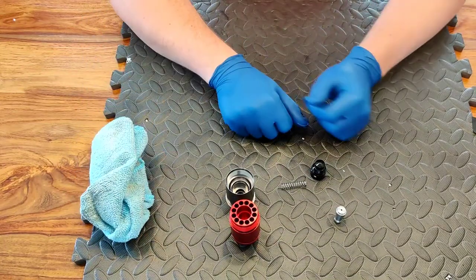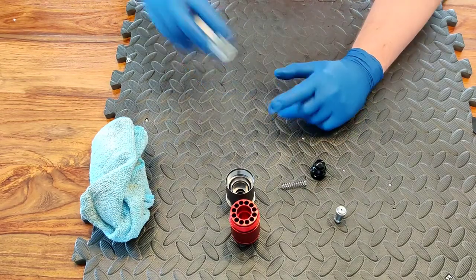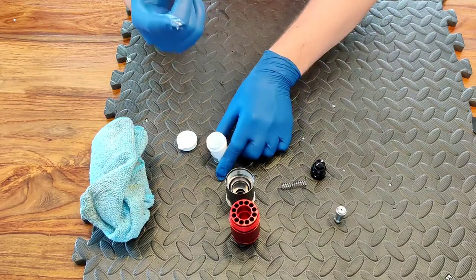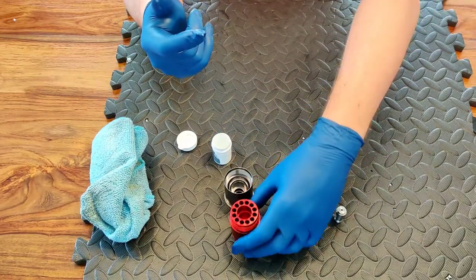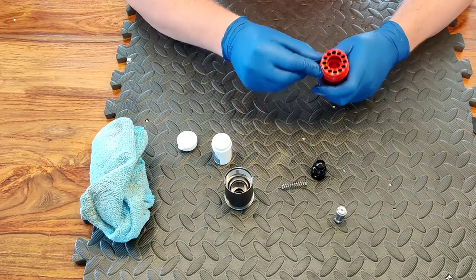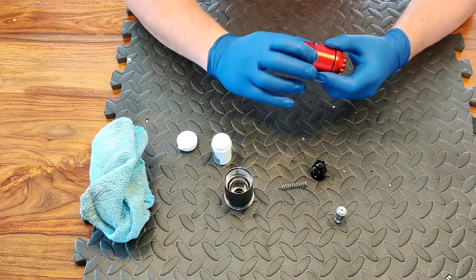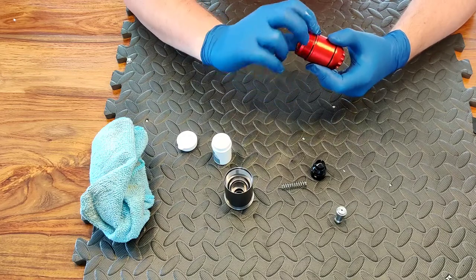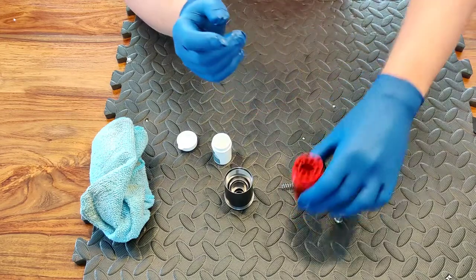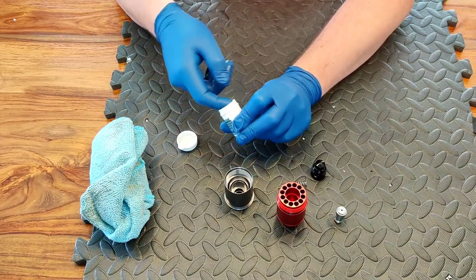Okay, so once everything's had a good clean, the next step is to grease up these seals and make sure they're not going to leak. Take your tub of silicon grease and get a good glob on the end of your finger. We'll start with the o-ring on here — just rub it around the o-ring, get it nice and moist. Get a lot of grease on it; it doesn't matter if you get silicon grease on the threads, that's not a problem. Just make sure that o-ring is nicely lubricated.